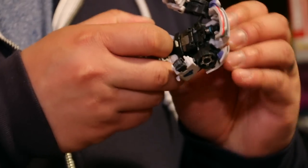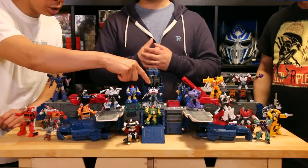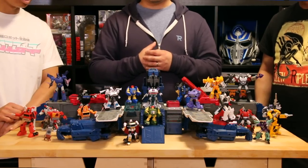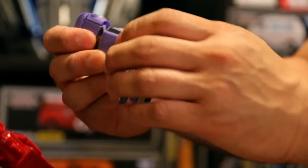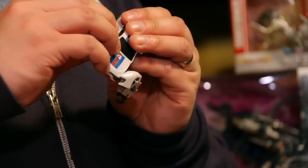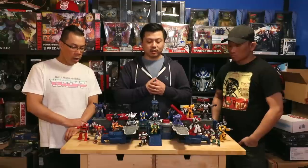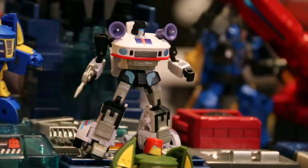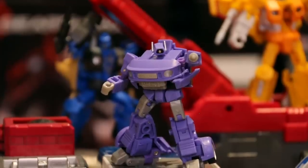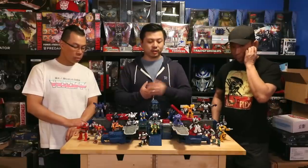All of the New Age figures are very consistent with each other. The transformations are actually really cool — especially on Jazz. Jazz and these share a mold, just like the Datsuns will pretty much triple-dip the mold with some tooling differences for Smokescreen. But you can forgive a triple dip here because the characters actually look very different from each other. The Stepper looks phenomenal — the matte black and gold finish looks really great. And you've got to have Jazz.